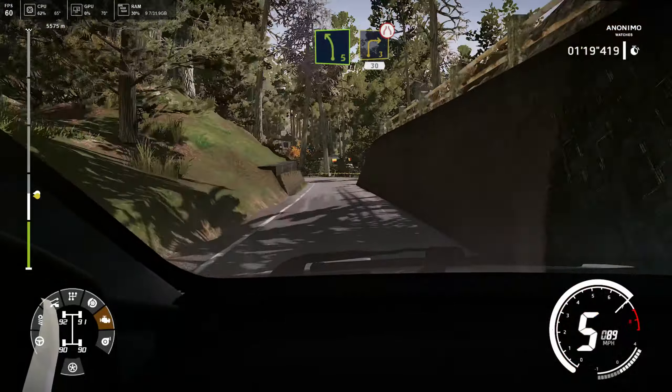And right 6, into left 5, 70. And left 6, into hairpin left, small cut. Break for hairpin right, cut. And left 6, into hairpin left, small cut.